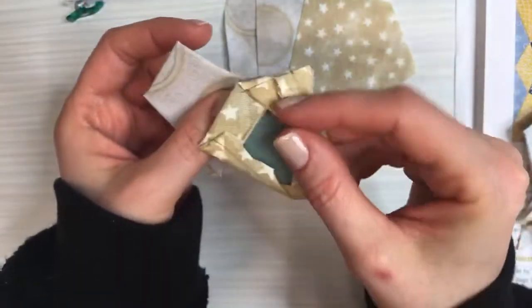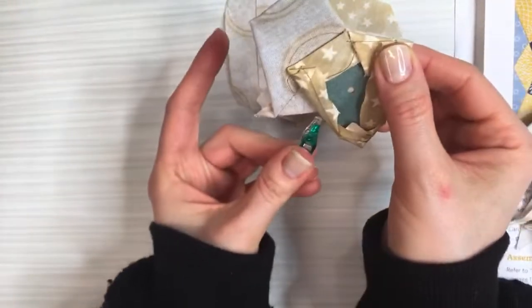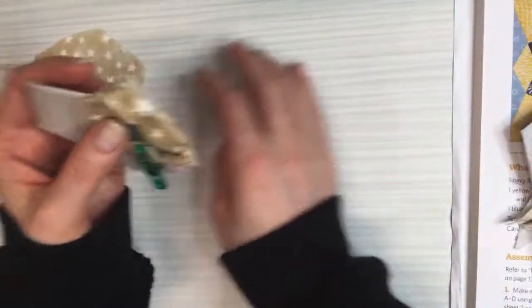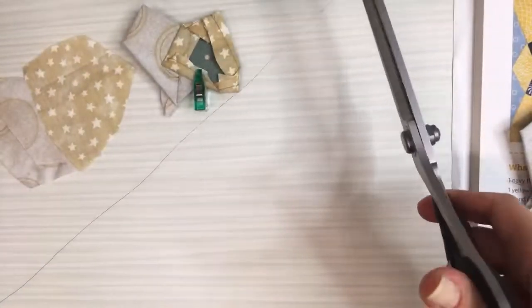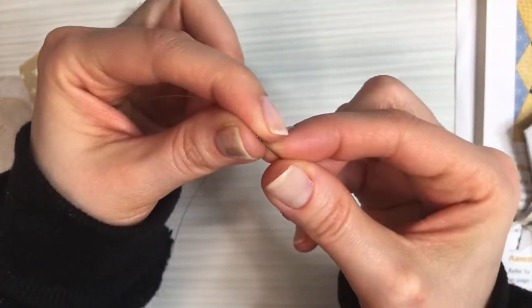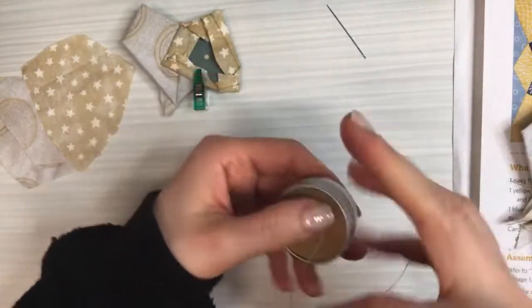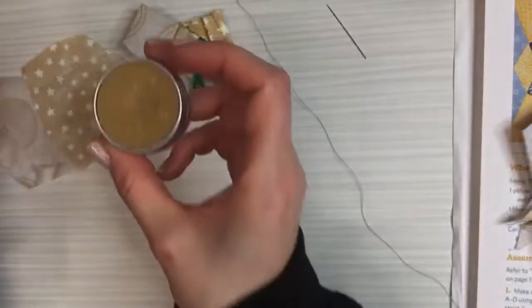I'm going to fold these right sides together on that first angle. This can be tough on the hands, so definitely have a wonder clip nearby to clamp things together so you don't have to grip so hard. I'm going to grab some thread. The glue method might work a little better if it's sensitive on your hands. I'll run the thread through the thread conditioner first — it basically adds a coat of wax to strengthen the thread and keep it from twisting.